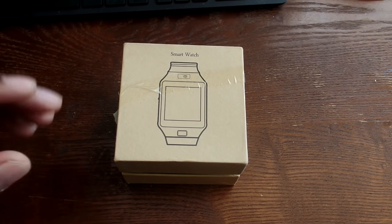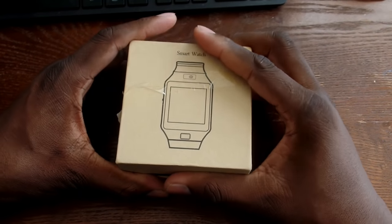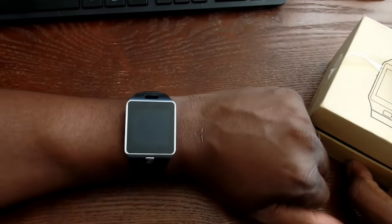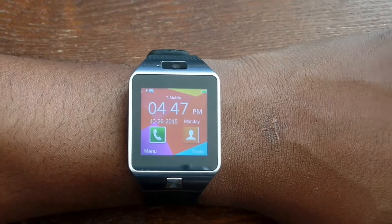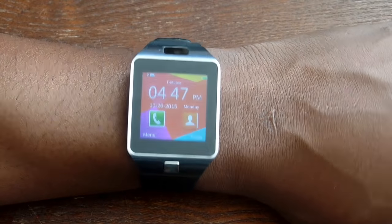Hey guys, welcome back to another video — it's your man J. Will. I got a smartwatch in the mail today, shout out to the folks over at Bangood for sending this over. I already have it set up and it's right here on my wrist. I'm going to give you a walkthrough right now and show you some of the features this smartwatch can do. It definitely rivals several smartwatches on the market right now.